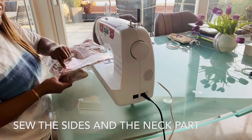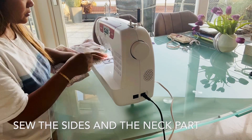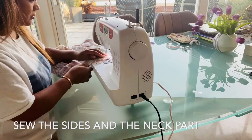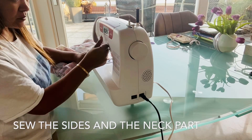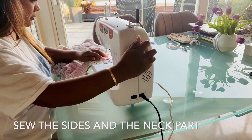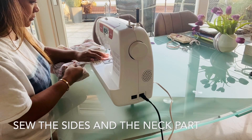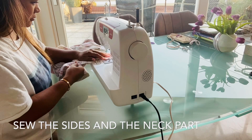From there you just sew all the sides. It's quite easy — you just have to sew the two sides for the neck piece, then the two side slits, then sew the casing, and then the drawstring. That's it.